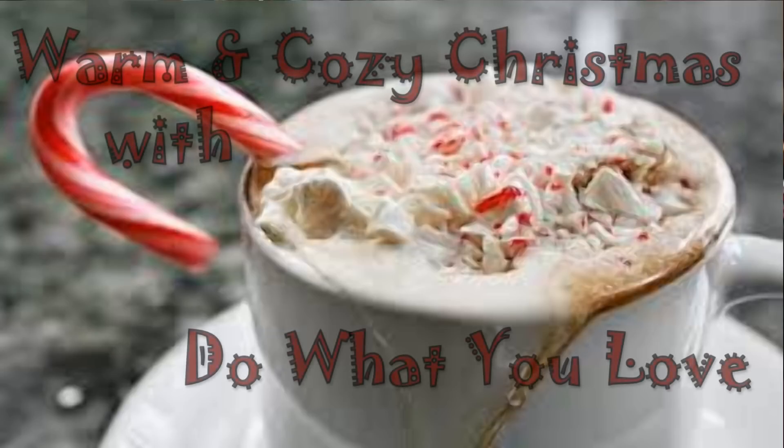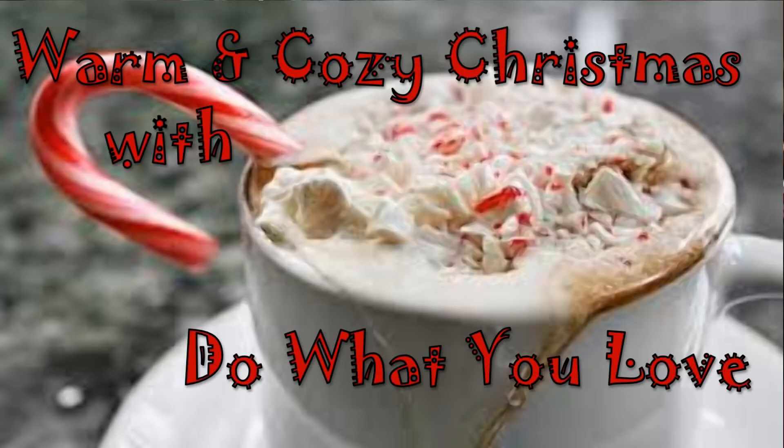Hello, ladies! Welcome back to my channel. Today I have a Dollar Tree haul for you guys that is very special to my heart because I've been watching home tours like crazy — Christmas home tours, of course. And people's trees and their mantles and just their homes, the way they're decorating things, are just gorgeous, beautiful.